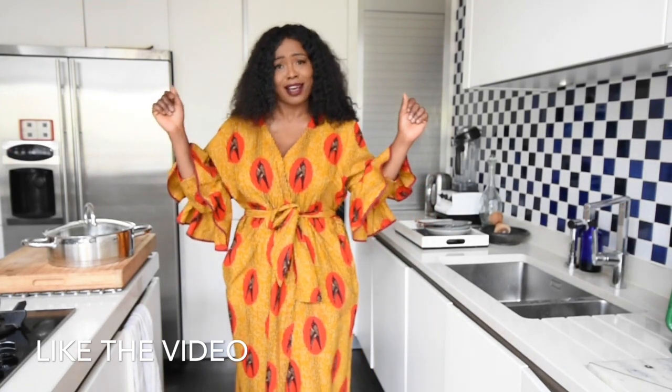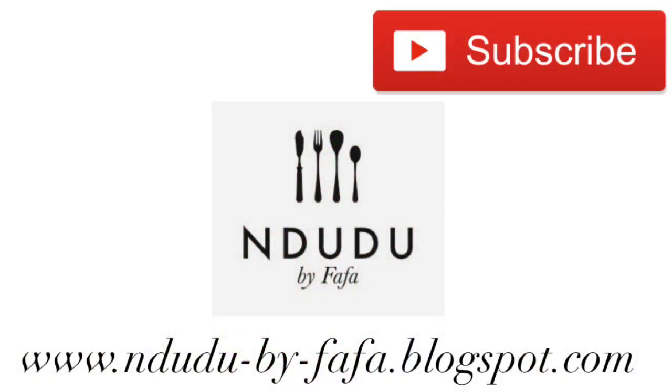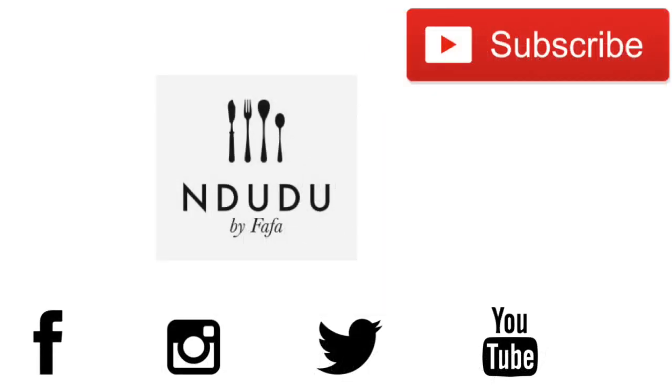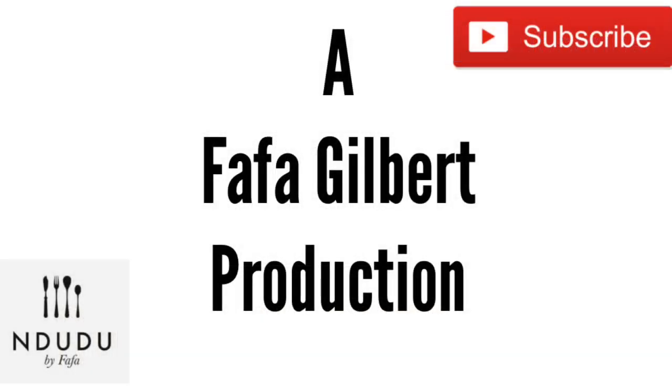If you haven't subscribed yet, please click the subscribe button and the notification button so each time I upload a video it's delivered straight to your email — VIP access, no wahala. If you are new to this channel, wow, well done, thank you very much! You'll find the full recipe including ingredients and measurements on my blog at mdudubyfafa.blogspot.com. I'm also on Facebook, Instagram, and Twitter as mdudubyfafa — do pass by and say hi. Until next time, take care, be you, be beautiful, be nice, and I love you just the way you are. Kisses.